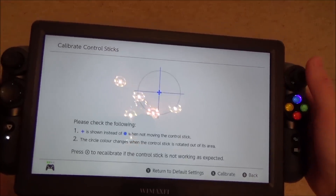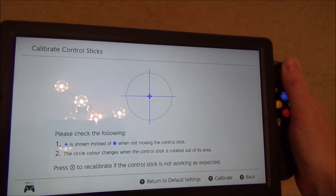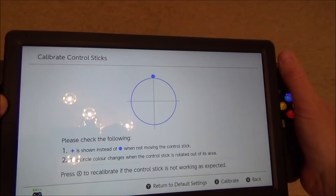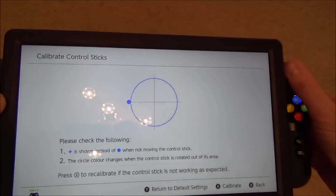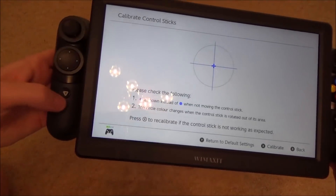And now if I do this one here you will see small amounts and big amounts on the analog stick. So everything's working really as it should do.